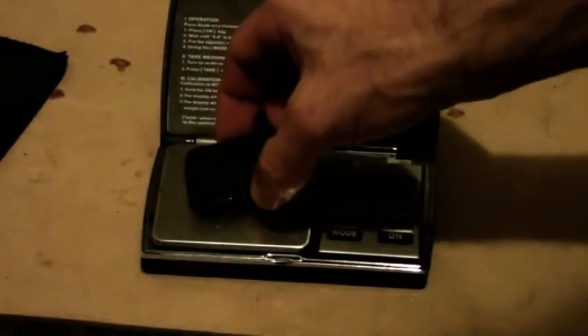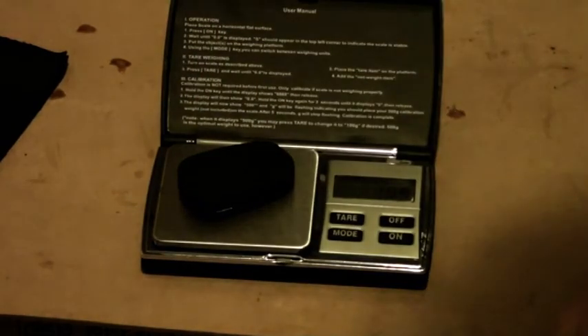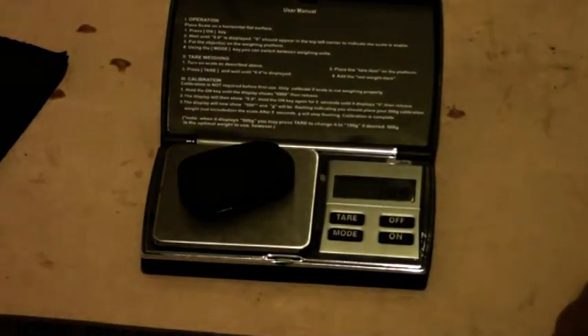First of all we're going to weigh the keychain camera, which I have reviewed so I'm not going to talk about it. We'll just put it on the scales here, and that's coming in at 14.6 grams for the keychain camera.